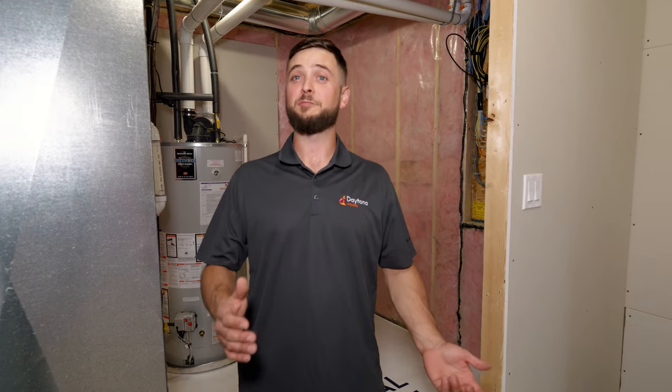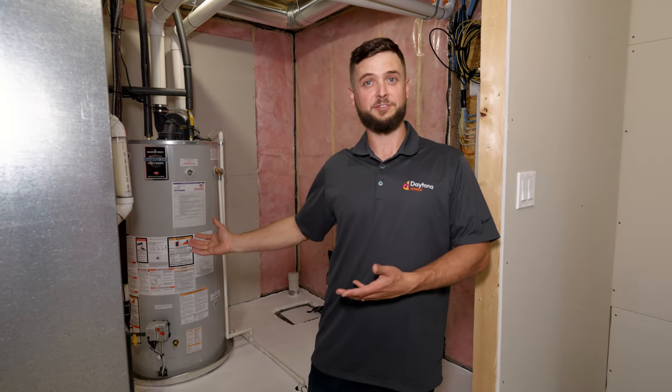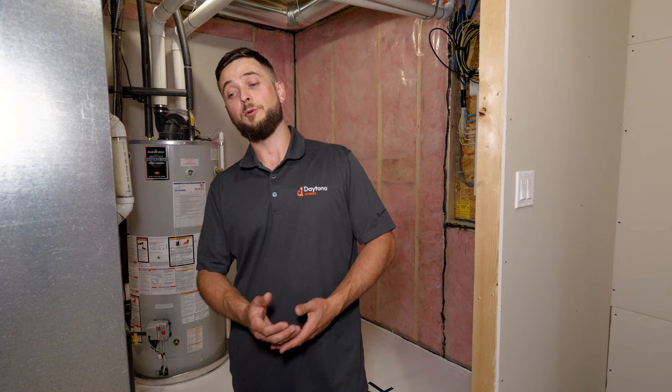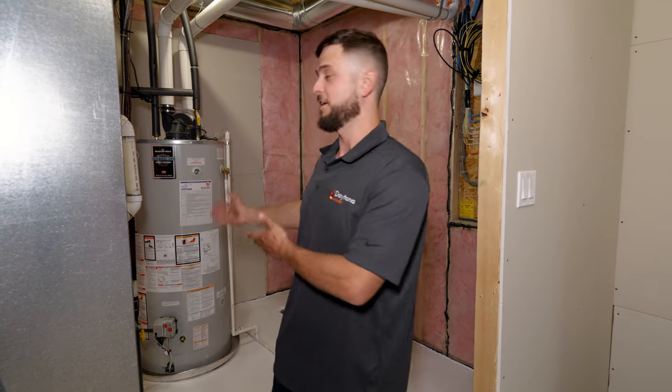Hi, this is Eric with Daytona Homes. Thanks for joining us today. We're going to be talking about water heater maintenance and troubleshooting. You may have one of three different types of hot water heater: a natural gas-fired hot water heater, an electric hot water heater, or an on-demand heater. Two of them are tanks, like this one here. The on-demand type is a unit mounted to the wall.